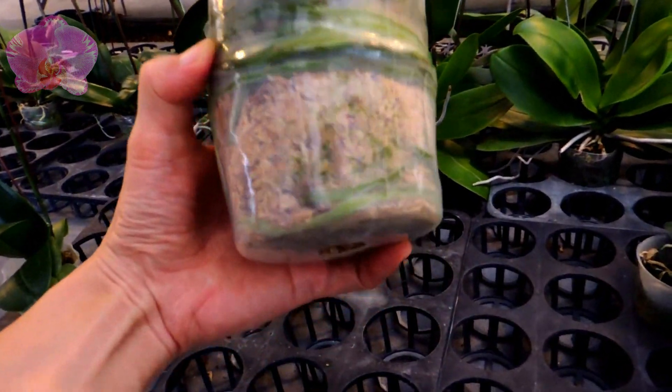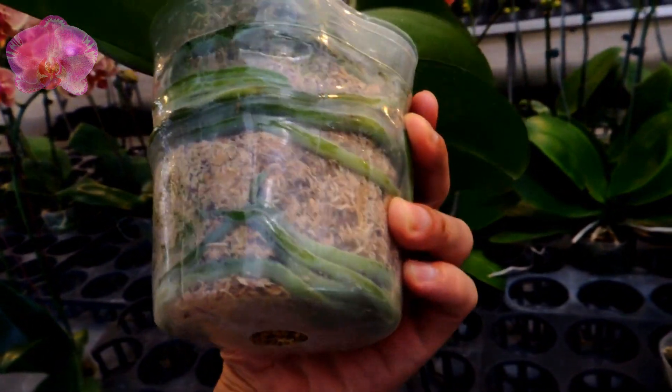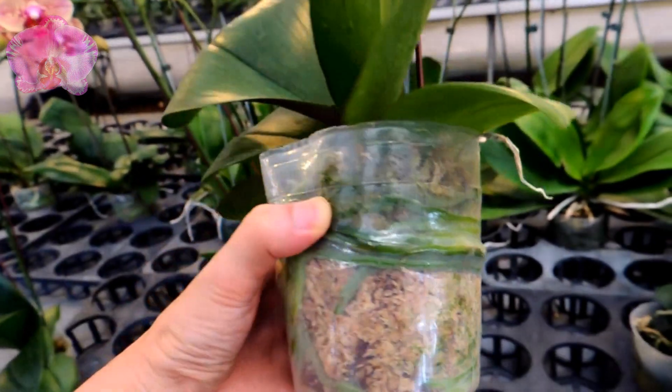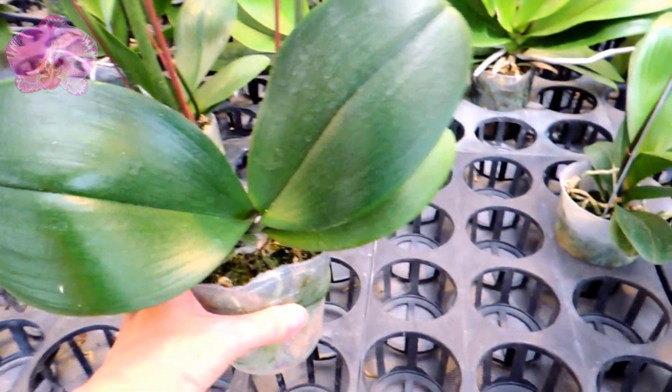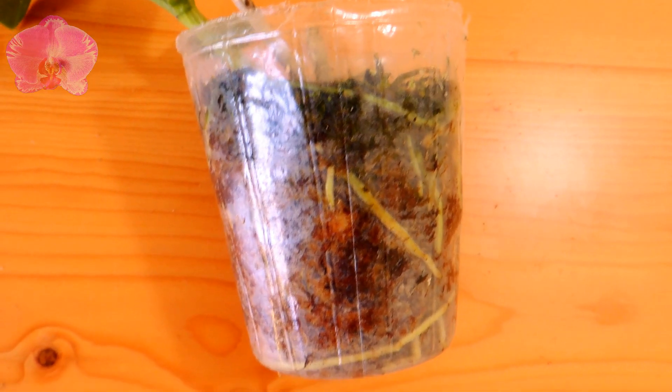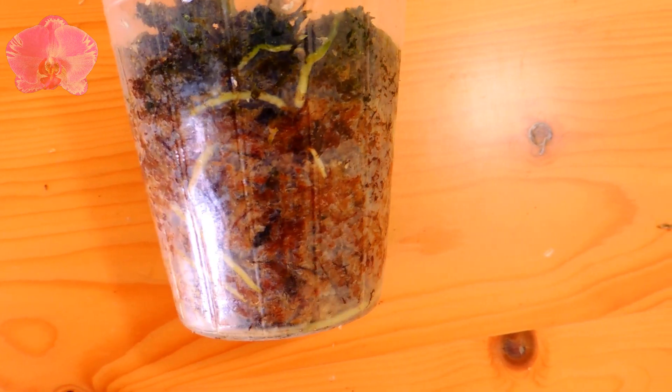The major tasks of orchid roots are taking up water and nutrients, and attaching to an object to secure themselves. So if your orchids can't grow in tightly packed sphagnum moss or any other media, it's not because of no air for roots to breathe — there are some other factors causing the roots to rot. Thank you for watching, and I'll see you next time.